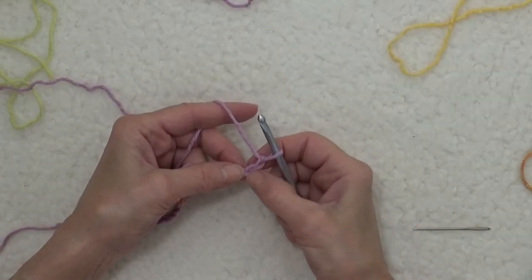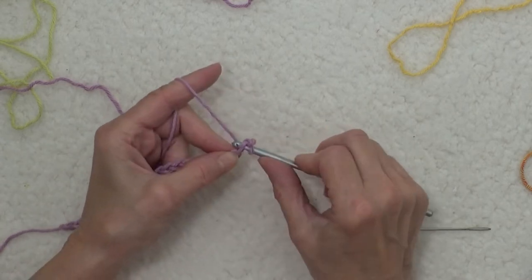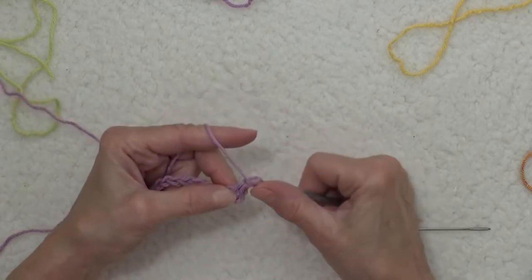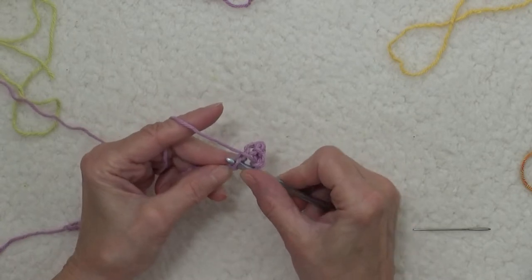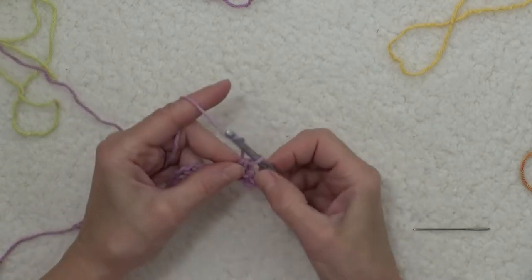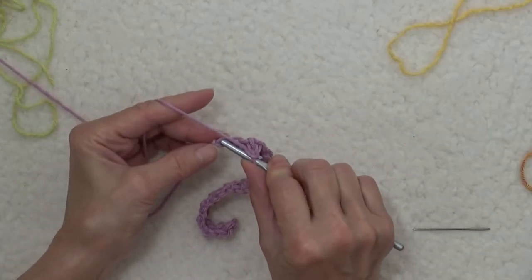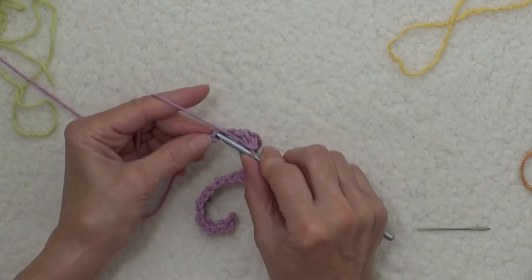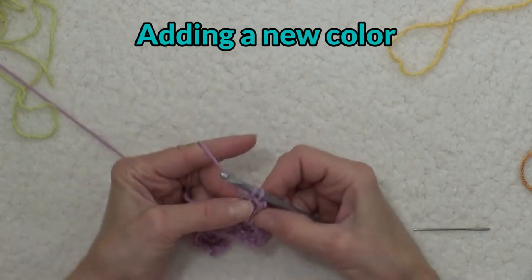In the second chain from the hook, I'm going to insert my hook under the upper loop and work one single crochet and a chain one. Skip one and single crochet into the next stitch, chain one, and then we're in the last stitch.